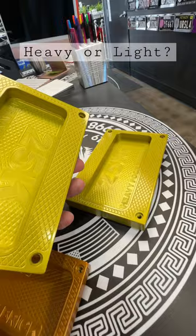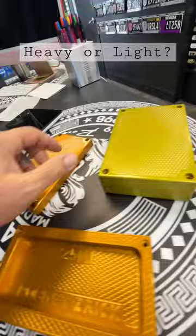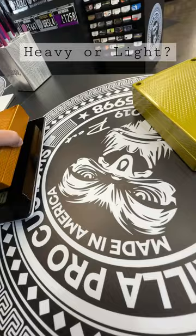So let's go over the weight real quick and show you the difference. The pocket brick comes in at one pound, 13.3 ounces.